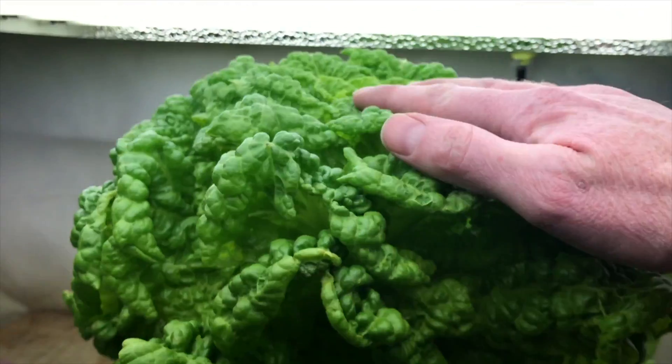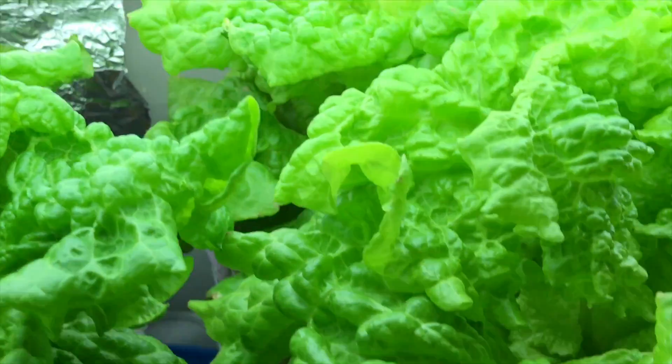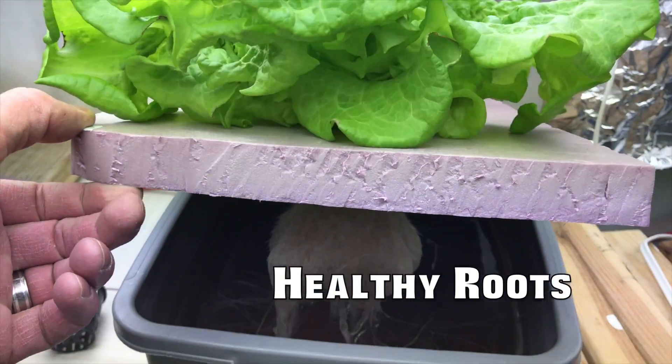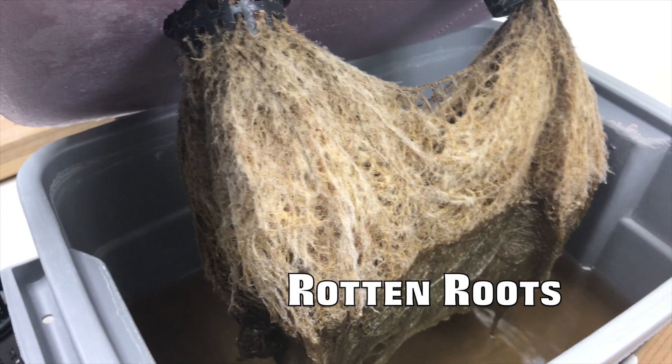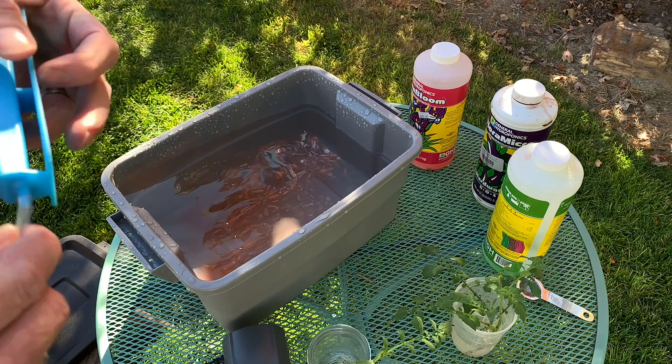Next, let's talk about aeration — this is a rule you can straight-up break. If you're running a Kratky system, you don't put an air stone in it. It looks just like deep water culture except there's no circulation and no oxygenation of the water. As the water level goes down, the plant adapts and grows roots to absorb oxygen through the air. You do run a higher risk of root rot and root-borne diseases in that relatively stagnant water, but it works — especially on fast-growing crops like lettuce. You may need to add hydrogen peroxide or change water to prevent root diseases.